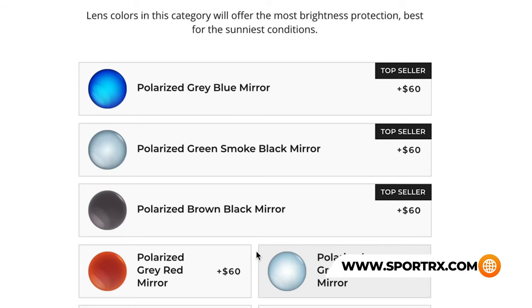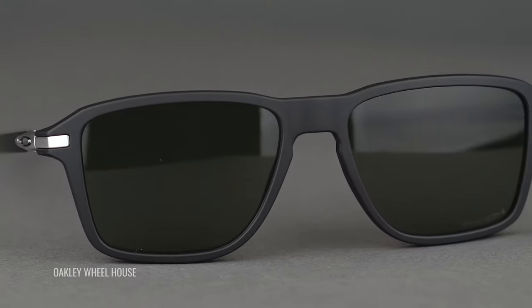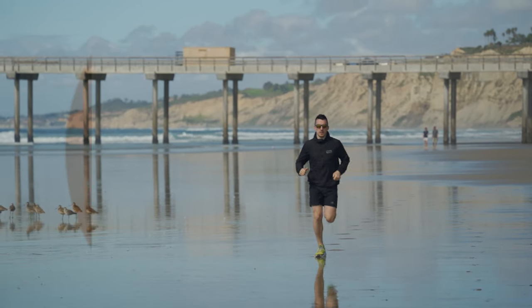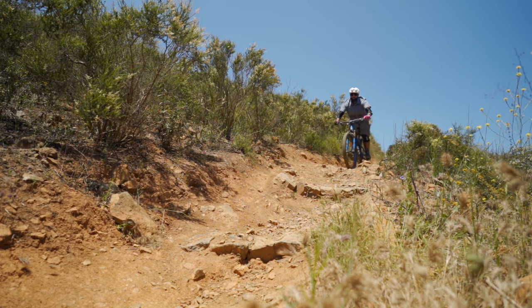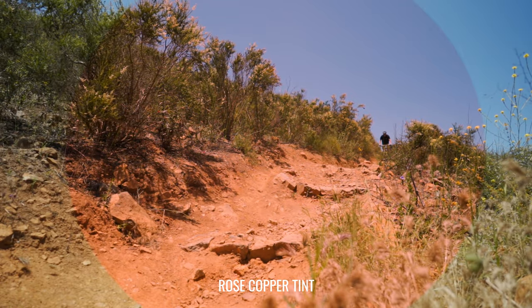Starting with color availability — the standards you can get from SportRx: gray, brown, and rose copper are the most popular choices. Gray is a neutral, probably the densest tint color. Brown is also dense and dark but gives you contrast enhancement, so you get boosted rather than true-to-world color perception, making it easier to spot a pothole or read terrain. Rose copper is like brown but lets a little more light through while being even more contrast- and color-boosting.